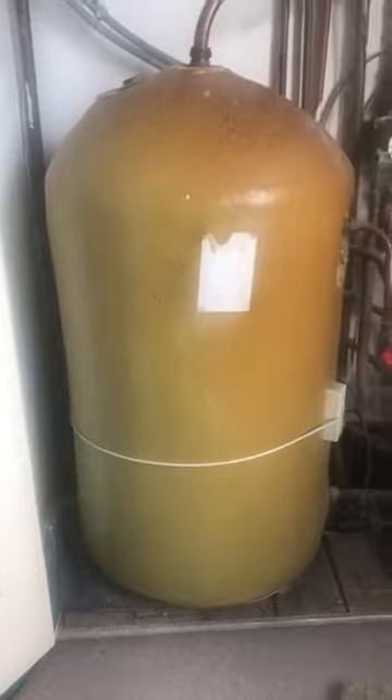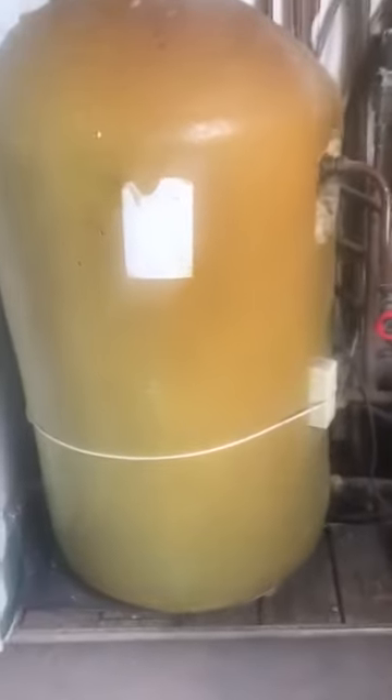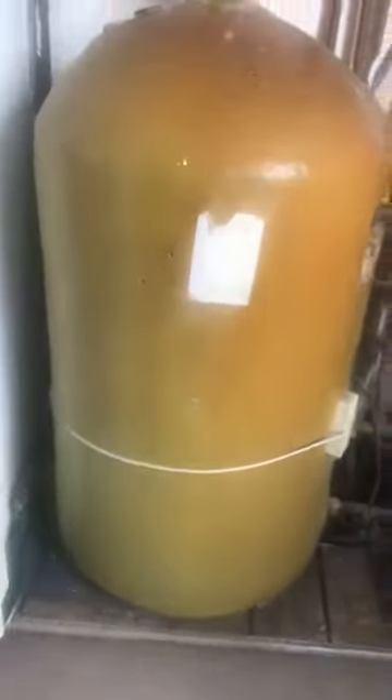Hi, today I'm going to show you guys, I'm just going to be replacing this hot water cylinder. This cylinder is basically heavily full of limescale and it's very poor in terms of the hot water at the moment, in terms of the heat that they're getting is not very sufficient.